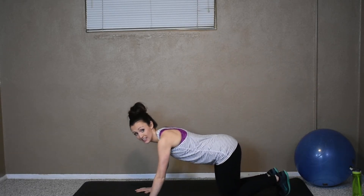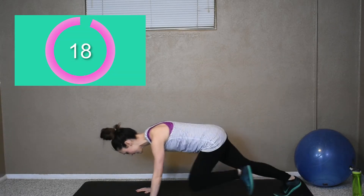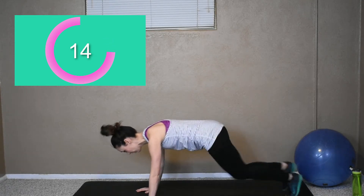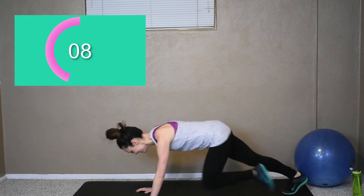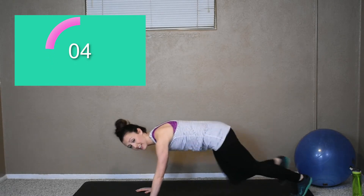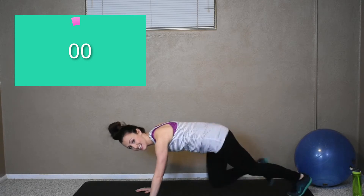You got three more seconds. Let's get started. Mountain climbers. Keeping that tight core — this is one that keeps the heart rate up, starts boosting that heart rate up. Pumping out as many as you got. It's a short cardio workout — I push all the way through. Three more seconds. Okay, rest.